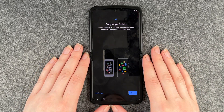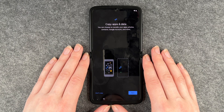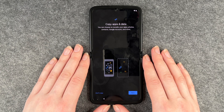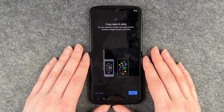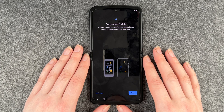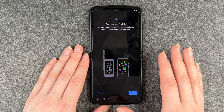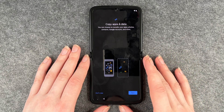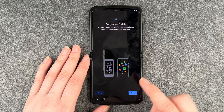Now we have the option to copy apps and data. So you can choose to transfer your apps, photos, contacts, Google accounts and more from an old device to this new device. If you have an old device you can totally do so, but sometimes it's also nice to start fresh again — without any data you've collected over the past years. If you click on next the phone will walk you through the steps to transfer your apps and everything else. We don't have another device we want to copy from, so we say don't copy.